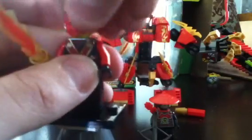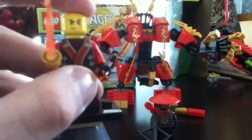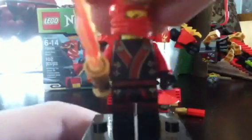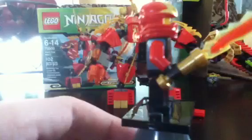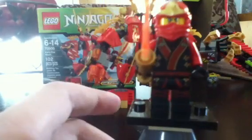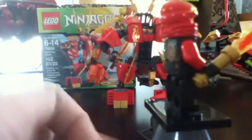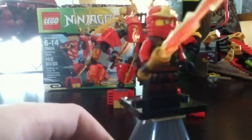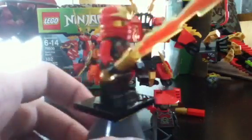Each one has a different symbol, including Lloyd. In fact, both Kimono versions of Lloyd have different symbols. There's his face — he's got the scars and the wrinkles. This is probably the least diverse version of the ninja, with the most diverse being ZX. But I like this figure.